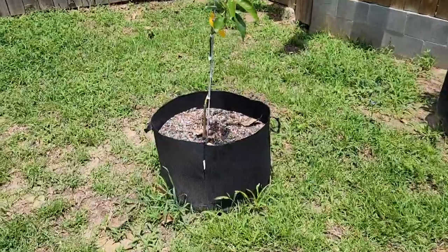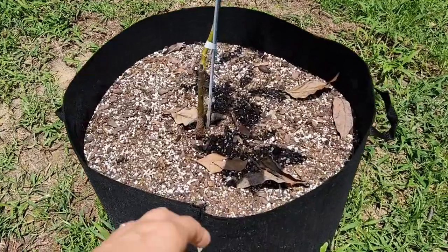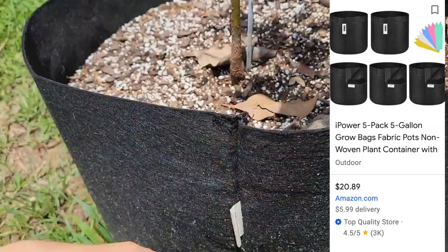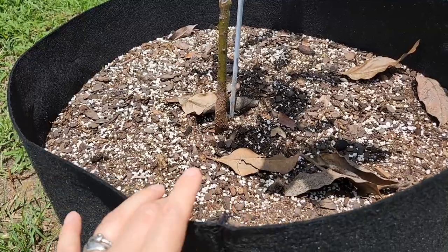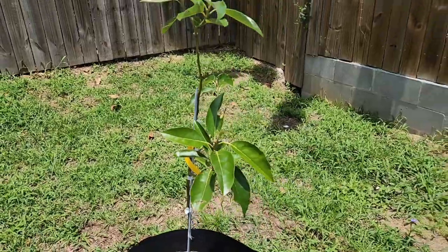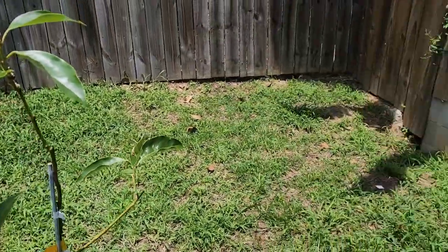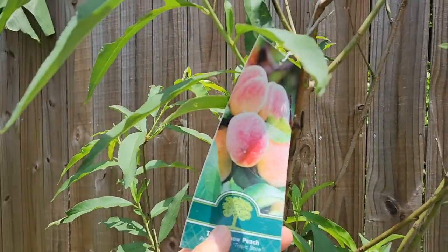I went on Amazon and bought these tree pots — it's a cloth that is very durable and also good for watering because water just soaks right through. I went to the local nursery and bought a bunch of soil for the trees. The trees were about $75 to $80 per tree. This one right here is an avocado tree, and then I have this one here — it's a peach tree.